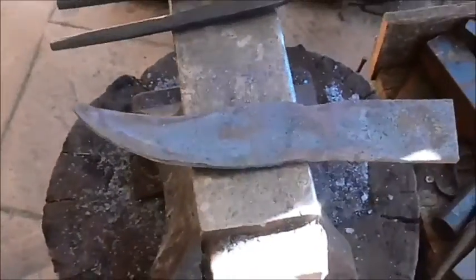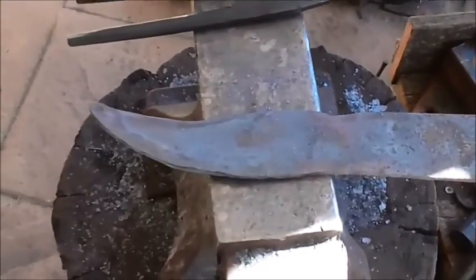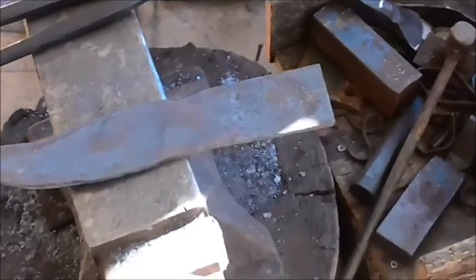I started mucking around doing this the other day. As a kid I loved bowie knives, and I started on — I've never made knives. I just started mucking around on that. Don't know if I'll finish it.